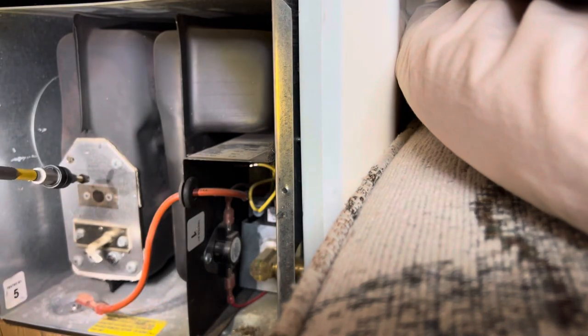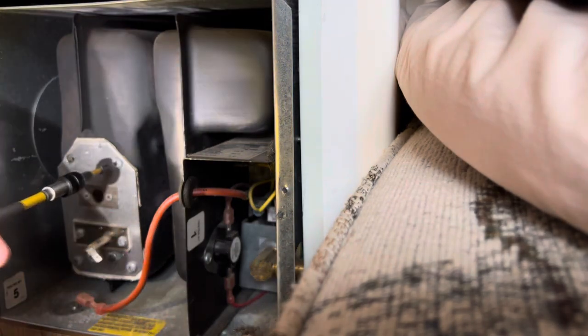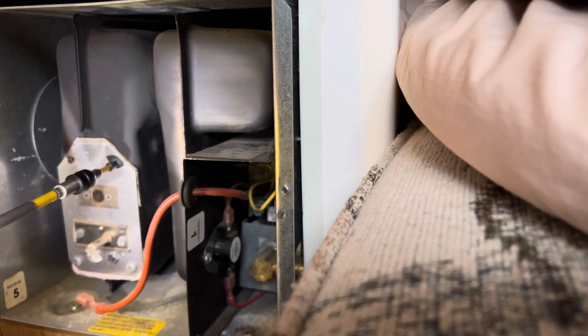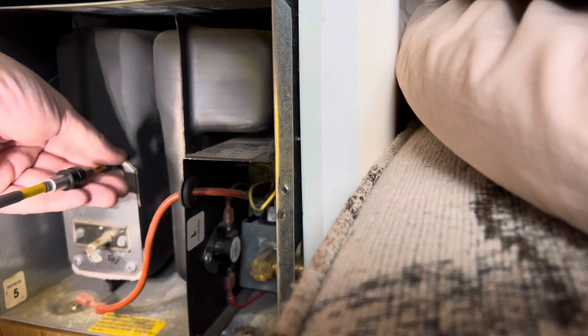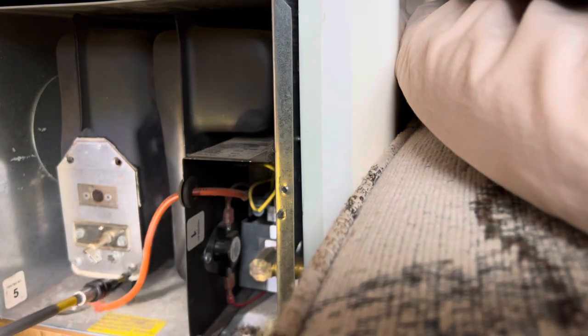So we're going to go ahead and take this burner out real quick. We disconnected the electrode wire already, so now we're going to take this burner off. Remember, if you remove this burner, you have to replace this gasket behind it — that's required.